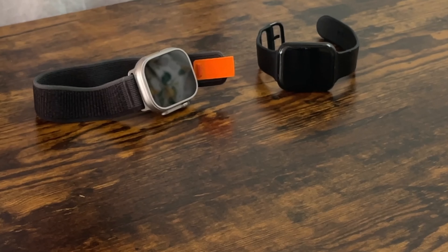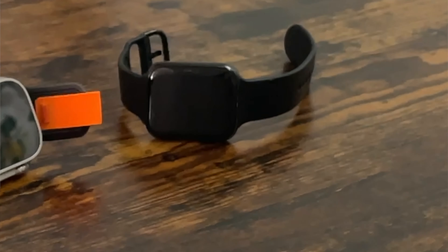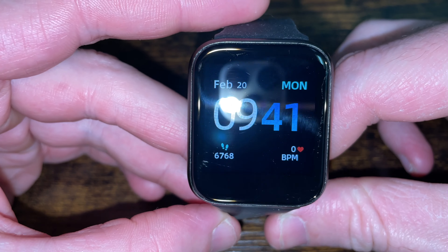The only problem the iTouch Air 3 has is about once a week it completely disconnects from my iPhone. Some of the settings get jumbled up when it disconnects — the raise-to-wake feature turns off, so I was having to tap it to turn it on. Just a bit cumbersome and annoying, and kind of ugly. But that being said, I was getting used to it.